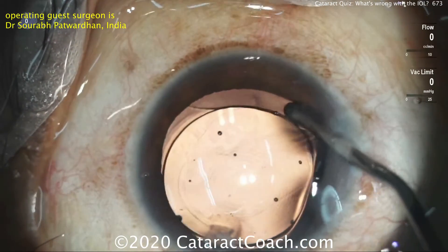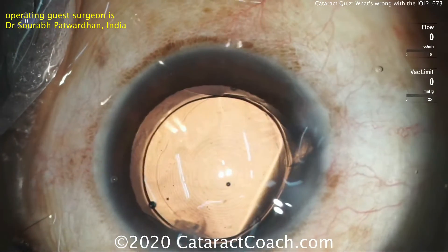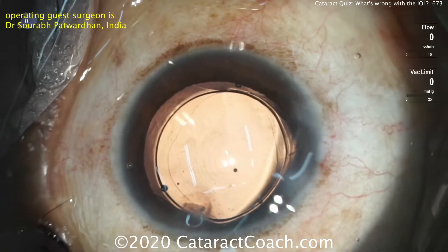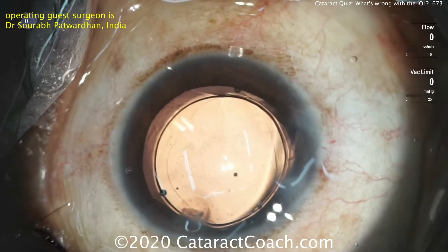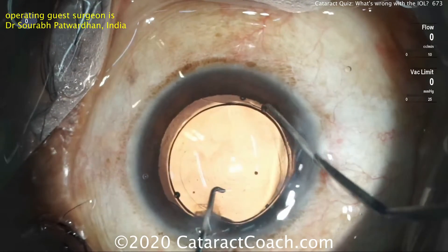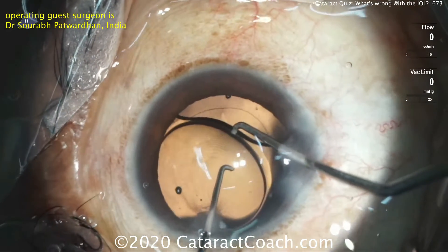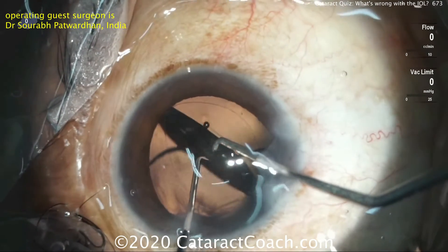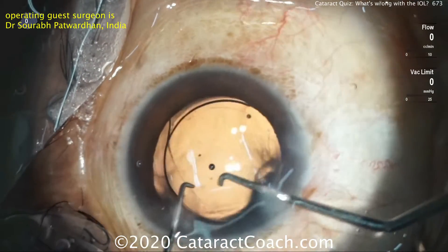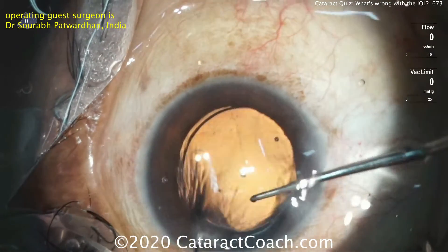Expanding the capsular bag is a key technique here. You have to protect the posterior capsule, and the more you expand it, the more room you give yourself. Dr. Sareb has a beautiful technique for flipping the IOL inside the eye — he is a master. Using two instruments, lifting one edge of the IOL with the right hand, then the left hand pushes and brings the IOL around. And now it's completely flipped over. Fortunately, this lens is relatively soft and pliable, and the surgeon can do this all within the eye.